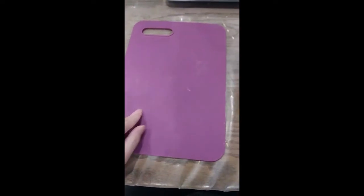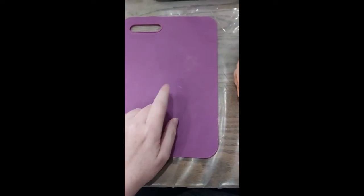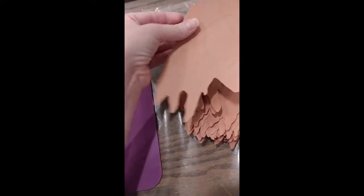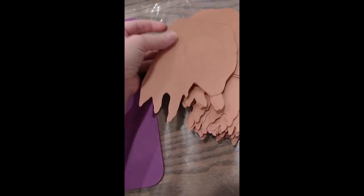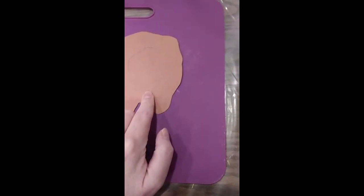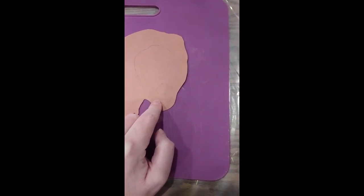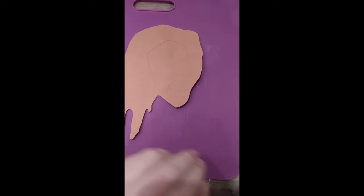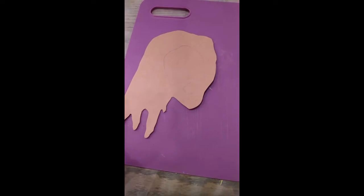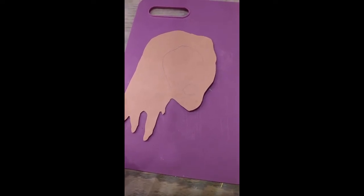So here's the one I have. Pro tip number one: use one of these. I'm doing a craft for Sunday school and I have an exacto knife, and I needed a cutting board and didn't have one, so I'm going to use this. I'll show you that process too.